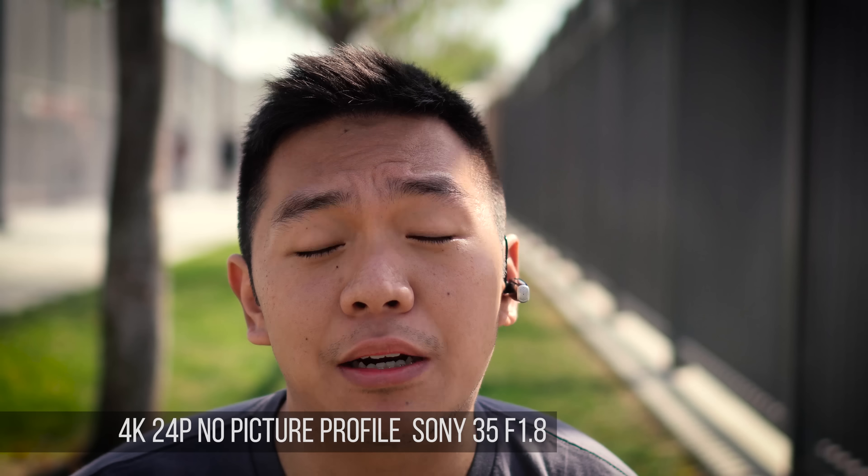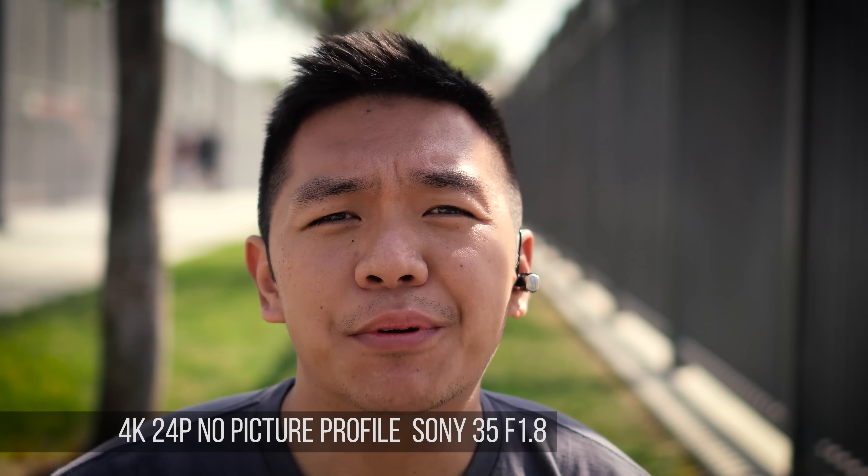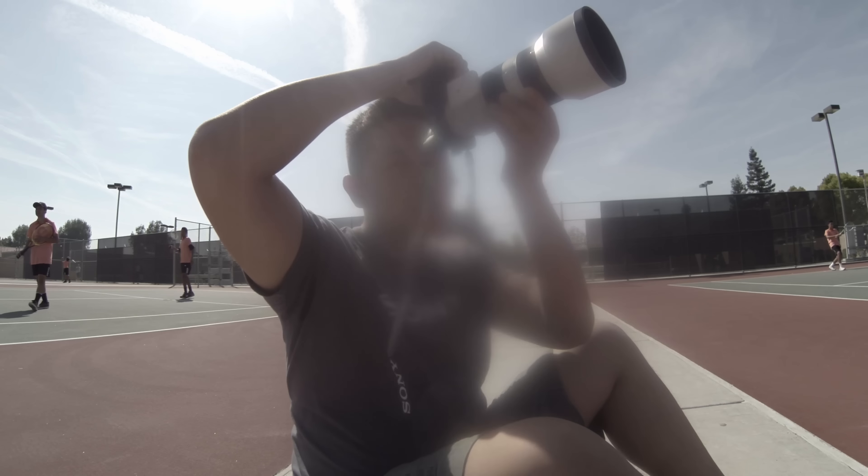Hey guys, welcome back to another video. I'm your host, That One Camera Guy, and in this episode I'm going to test out the A6300 with some tennis. Today on Saturday there was a local tennis tournament for doubles at the high school, and I took out the A6300 along with the 70-200 f/4 optically stabilized lens. I wanted to test out the camera in different environments — the first was color guard, the second was baseball, and now this one with tennis.